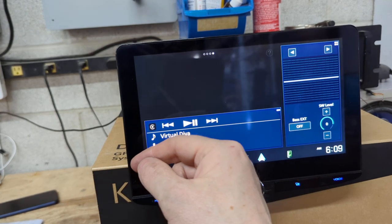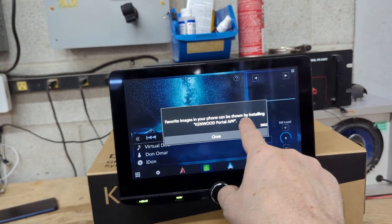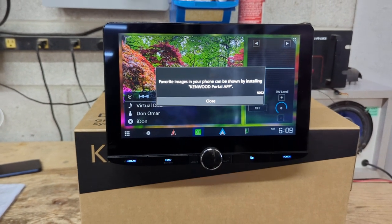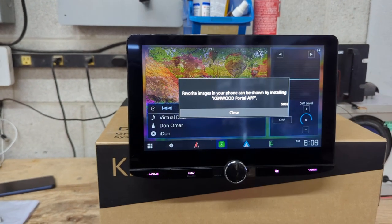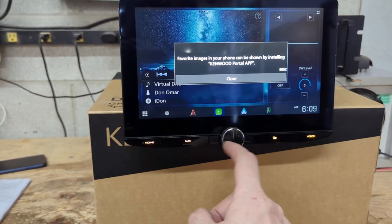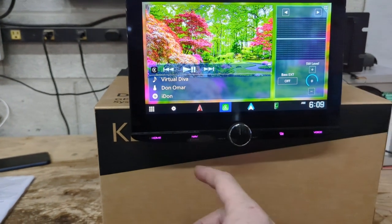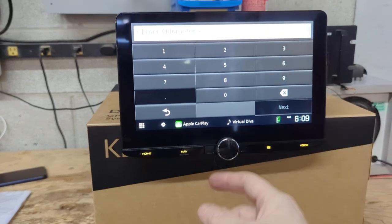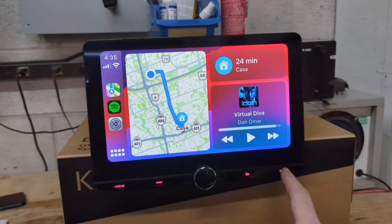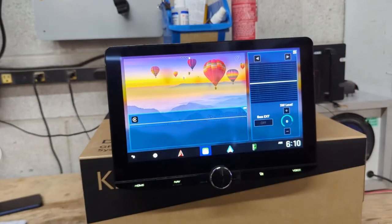You've got your music splash screen and a configurable background. Hitting the question mark explains that favorite images from your phone can be shown by installing the Kenwood Portal app — so instead of using the SD card, you download images through your phone and have whatever pictures you want. Many people put a logo of their vehicle or a picture of their car. You've got hard buttons down here — a button to go back home, a nav button, a custom button that takes you to your current source, and a voice control button which, with Apple CarPlay, activates Siri.